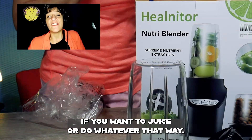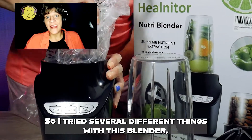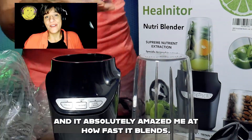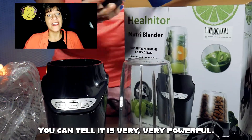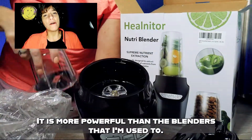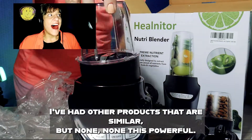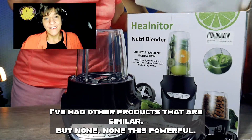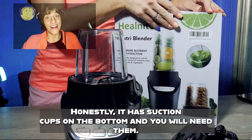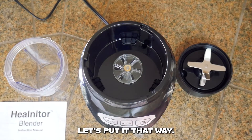I tried several different things with this blender and it absolutely amazed me at how fast it blends. You can tell it is very, very powerful — it is more powerful than the blenders I'm used to. I've had other products that are similar but none this powerful. It has suction cups on the bottom and you will need them.